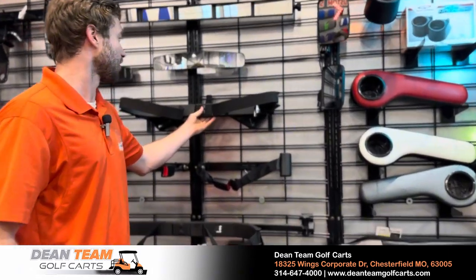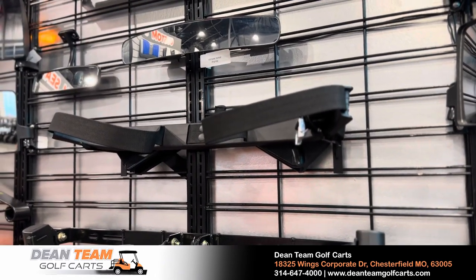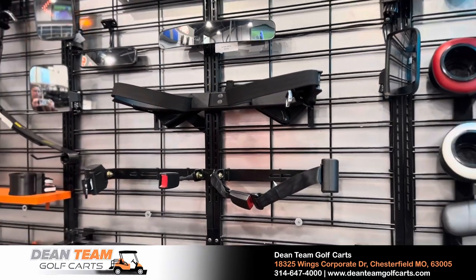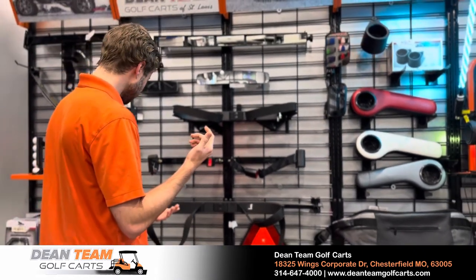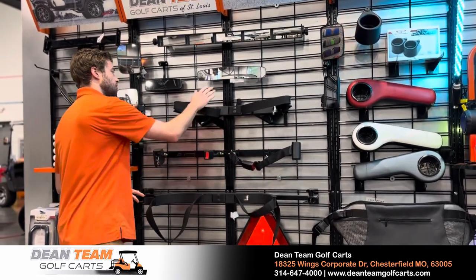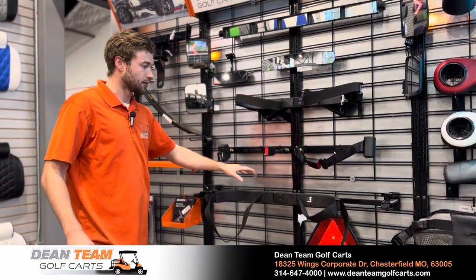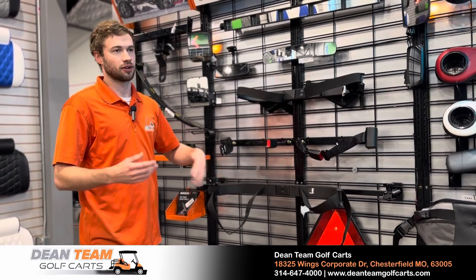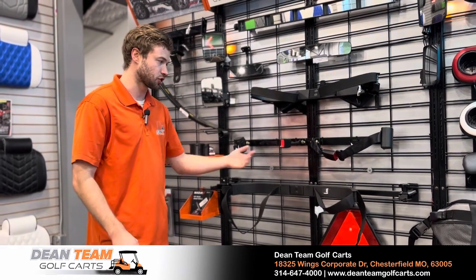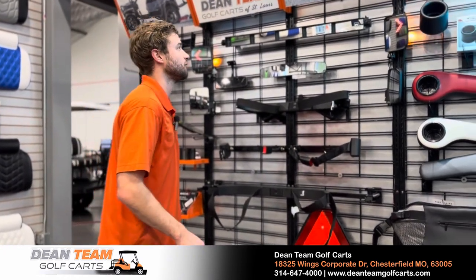If you're taking it on the golf course, you have a couple of options depending on your back seat. A lot of the carts we sell are four-passenger units, so they won't have the traditional bolt-up pattern for golfing attachments — coolers, ball washers, club washers, stuff like that. We do have several golfing attachments available; we just have two on display here. One is for an Icon and one is for a back seat on a reconditioned model with square-shaped piping.